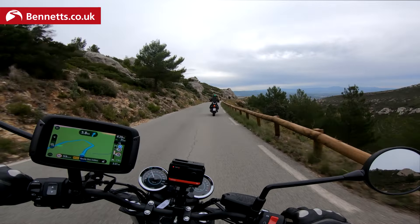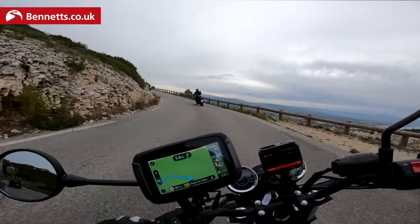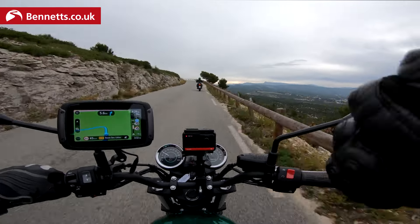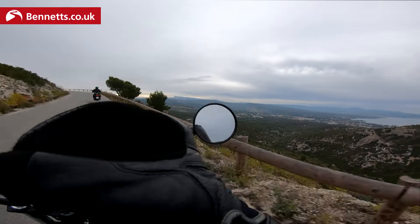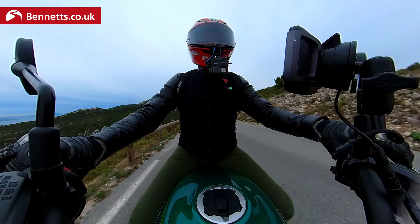It just picks up nicely — nice and sprightly. It's ideal for the less experienced because it's a very tractable engine. It's a lovely, vibey, free-revving motor that is ever so easy to get used to.